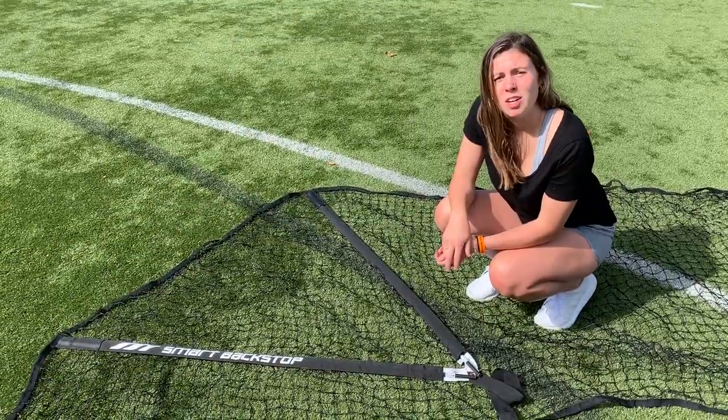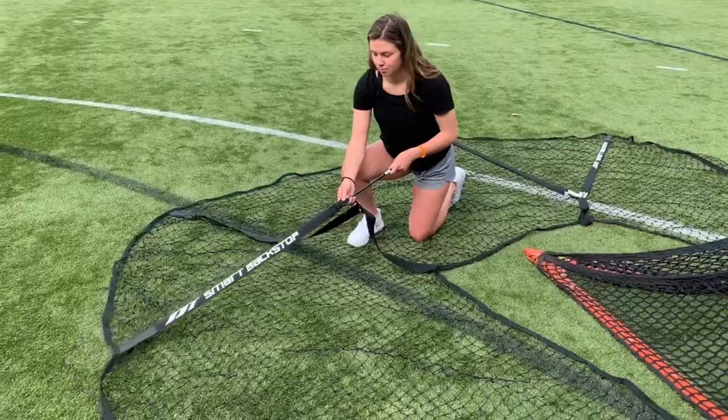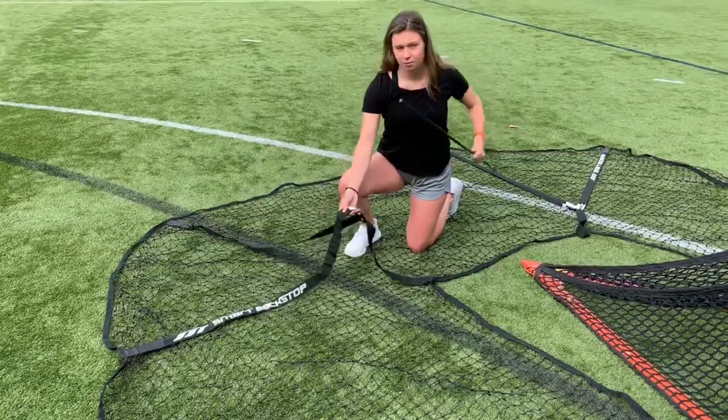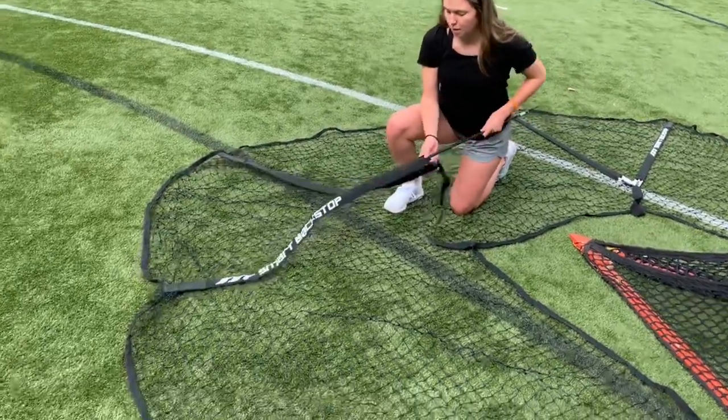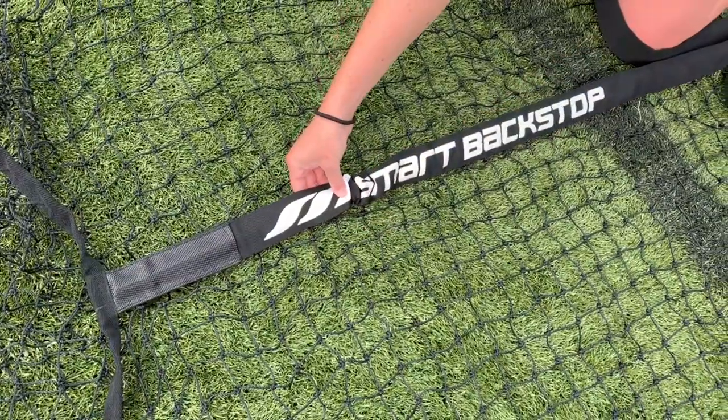As you can see in the owner's manual, you do not have to remove the net pulls when uninstalling the Smart Backstop. If you do need to remove the net pulls, the short pole remains inside the sleeve. To reinstall, simply insert the long pole and then pinch to find the end of the short pole and reconnect them.